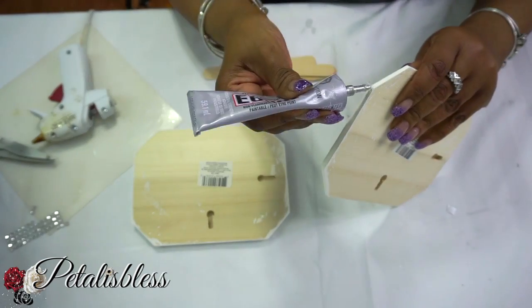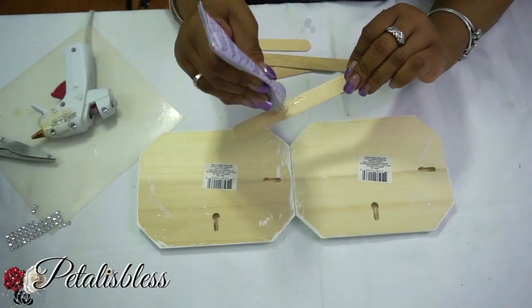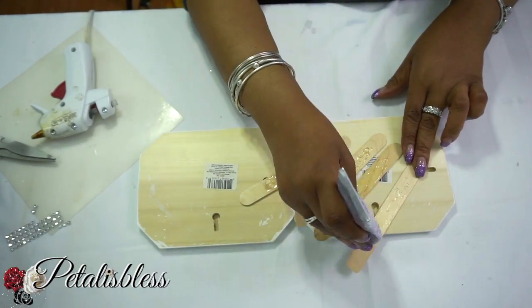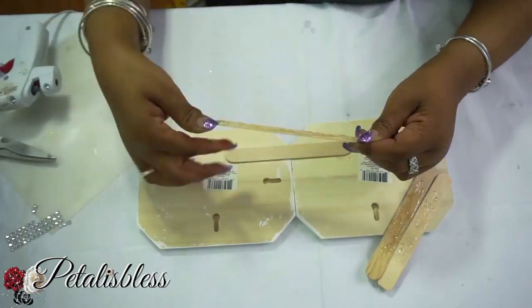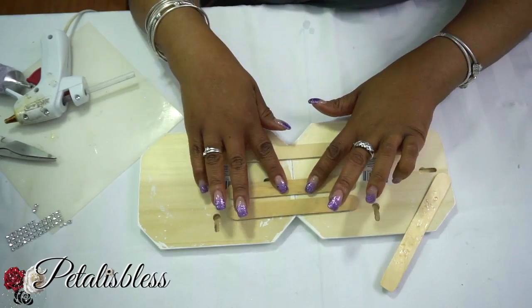Now we're going to take our two plaques and glue them together using the E6000 — that will dry overnight. We're going to take our popsicle sticks, put some more E6000 in the middle of them, and then at the end use the glue gun so it will hold right away and dry overnight.